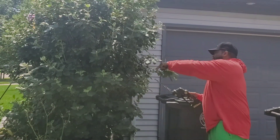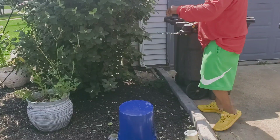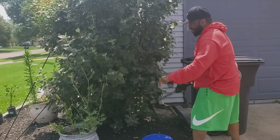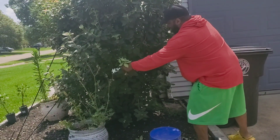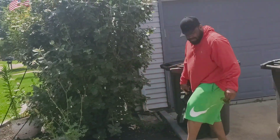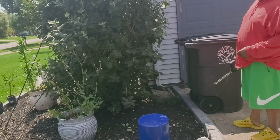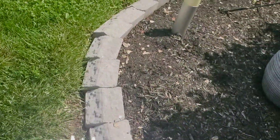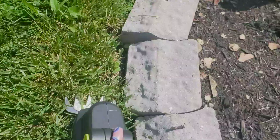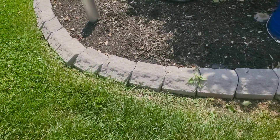Oh my God! Oh, that looks better already. That's what it does — it just trims this. It's not all down in here, it's just this. Okay, so here's this attachment.